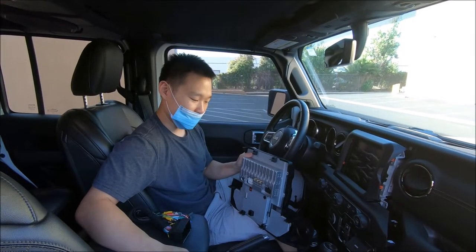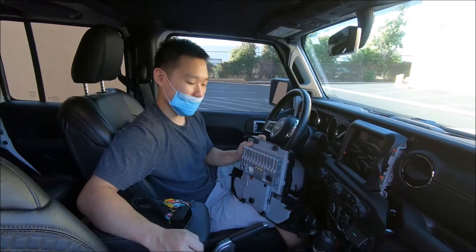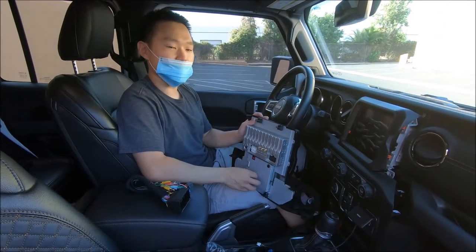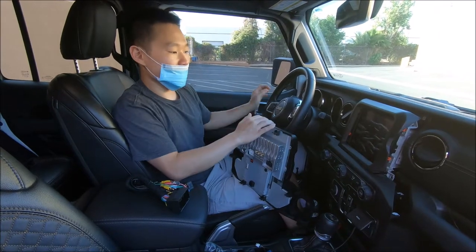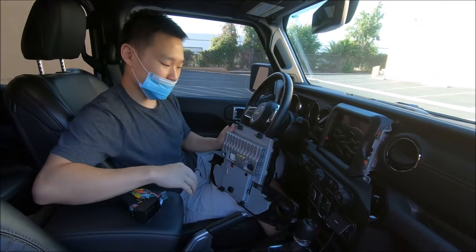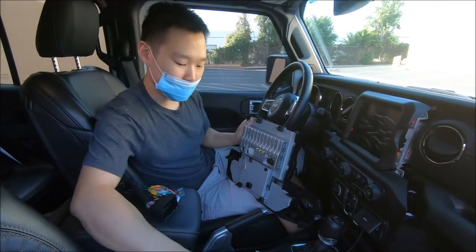Hey guys, it's Phoenix Automotive here. In this video we're going to be looking at the radios for the Jeep Wrangler, from 2018 to 2021. The vehicle we have here today is the 2021 electric model. The two radios we have are the Android 9 version and the Android 10 version.